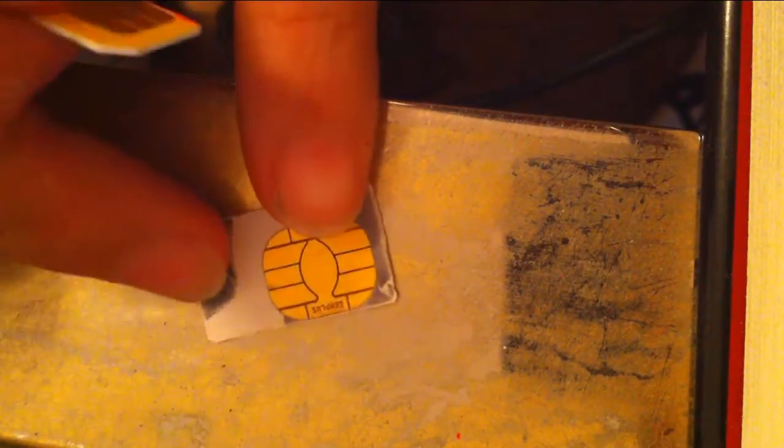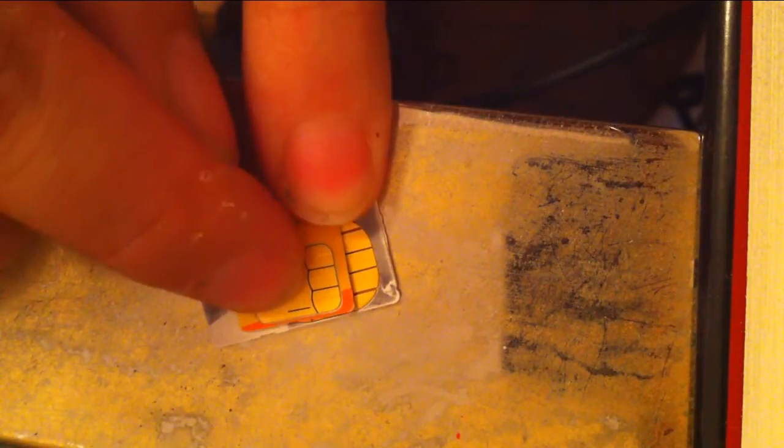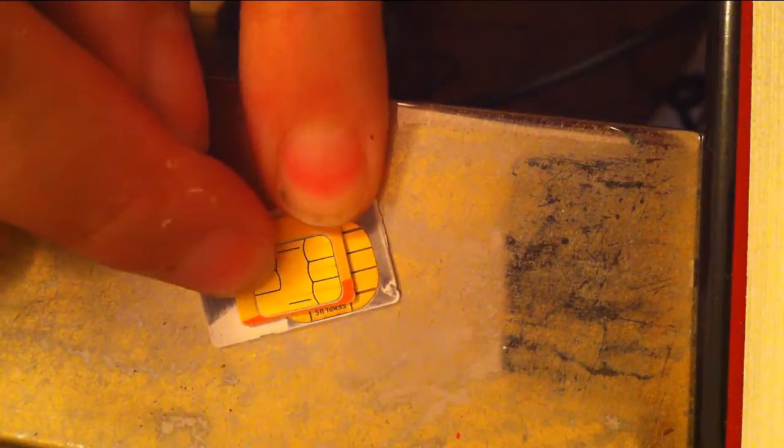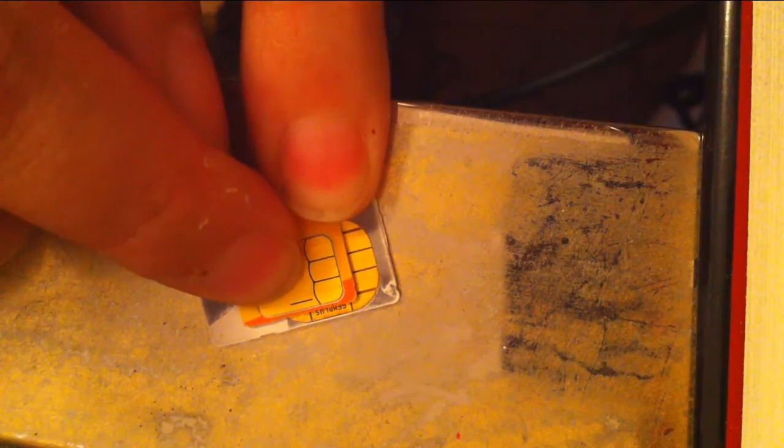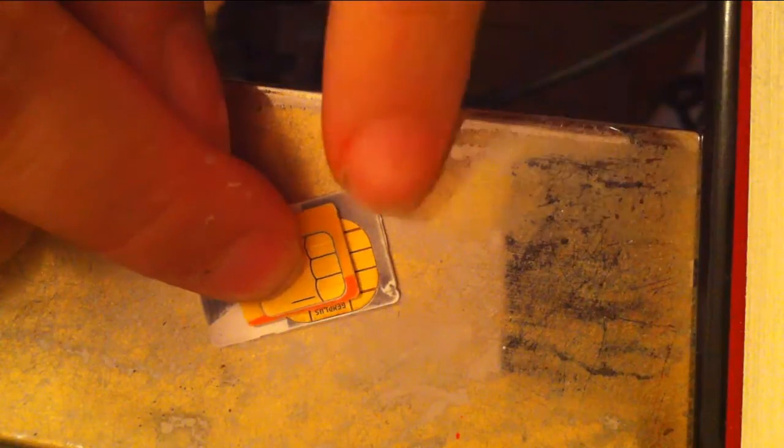First we're going to look at cutting your SIM card. The first thing you need to do is line up your old SIM card, or your micro SIM, with your regular SIM. You've got to make sure those lines line up — that's really important. Because if they don't, it's just not going to register when you pop it into your phone.